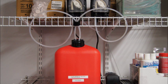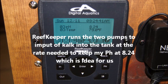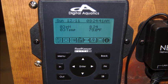Those are my two dose pumps and the two plumbed lines that go down to the tank — sitting on my shelf. Here's a shot of my Digital Aquatics Reef Keeper; as you can see, it's working great. I'm really pleased with this. I'll let you guys go — enjoy my notes. Thank you.